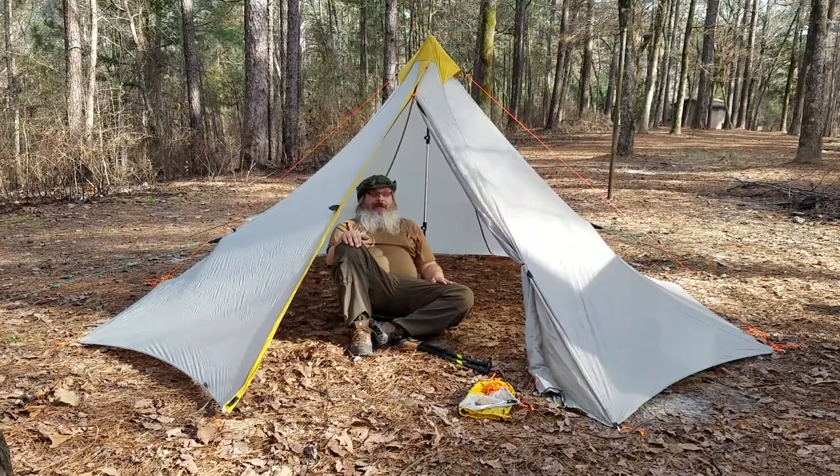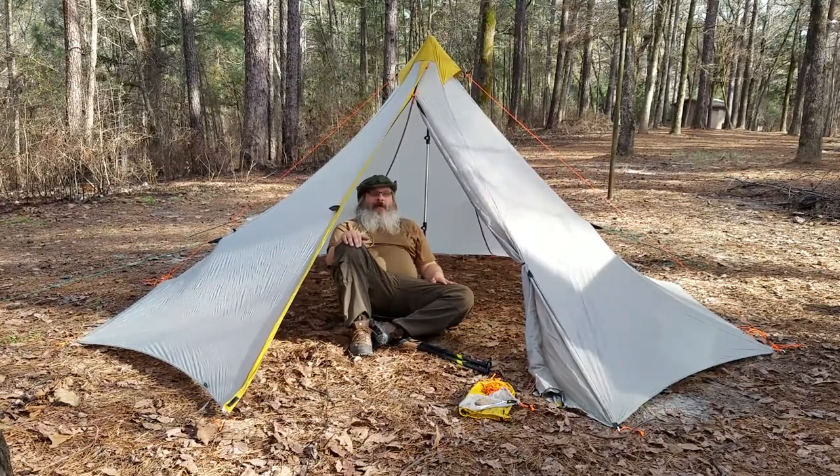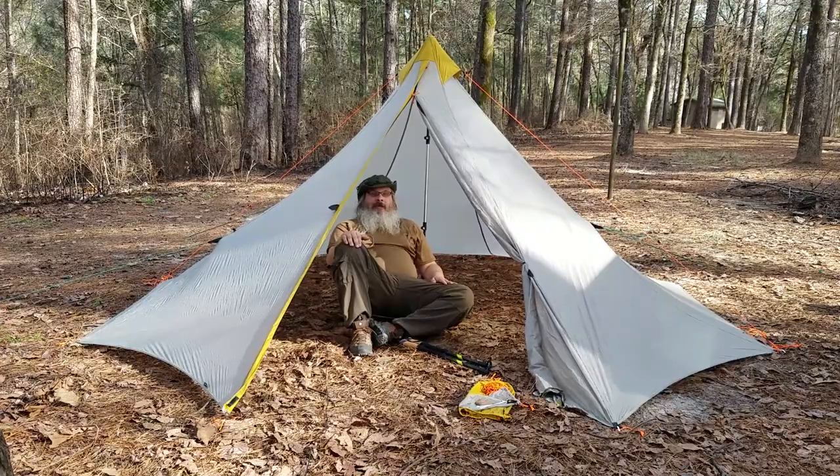Hello YouTube. Today we're going to talk about the Knott three-person teepee tent.